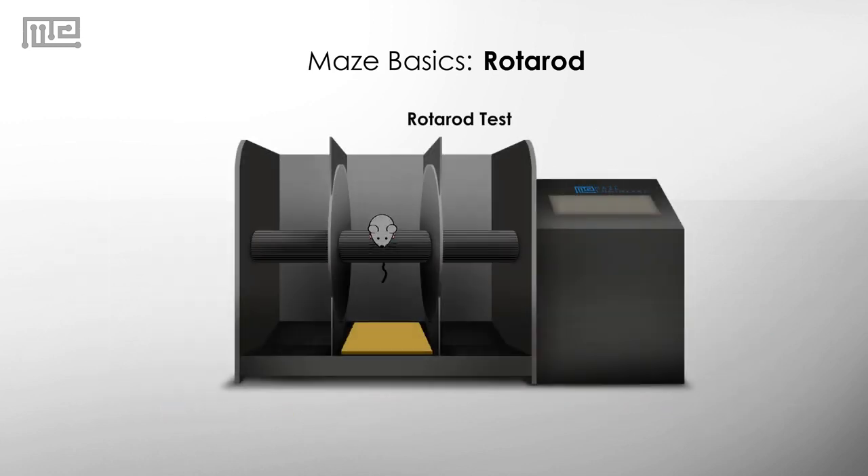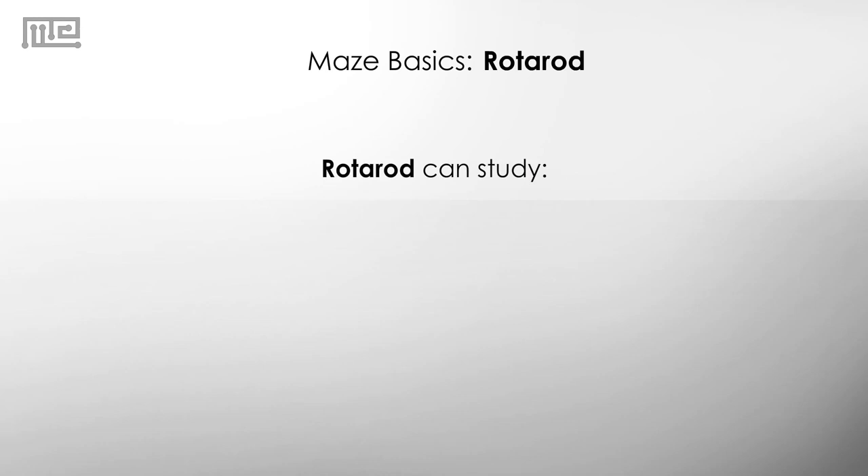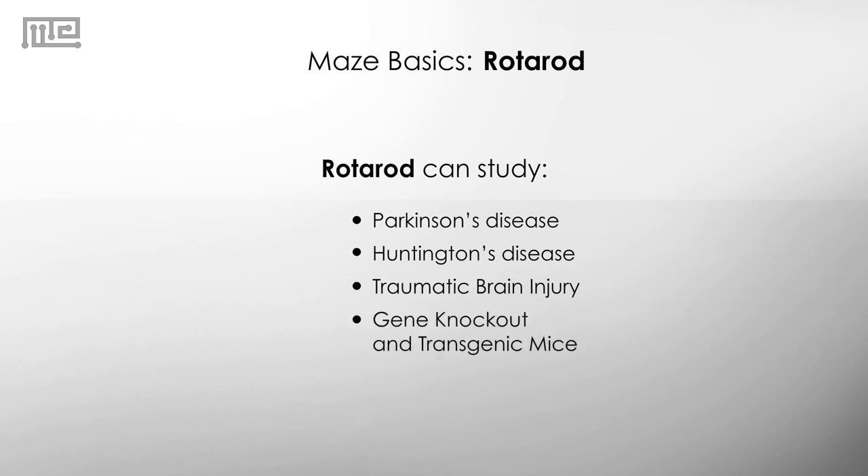The rotor rod test allows the detection of injury-induced motor impairments at a lower level of injury than other motor performance tests such as the beam balance or beam walking test. This makes the rotor rod test a sensitive and useful test for assessing motor deficits associated with Parkinson's disease, Huntington's disease, traumatic brain injury, as well as gene knockout and transgenic mice.